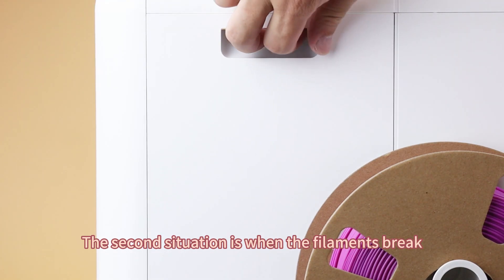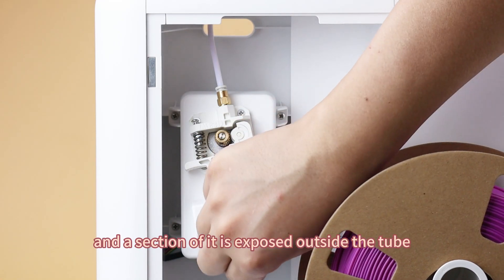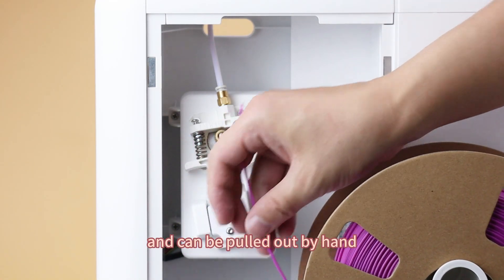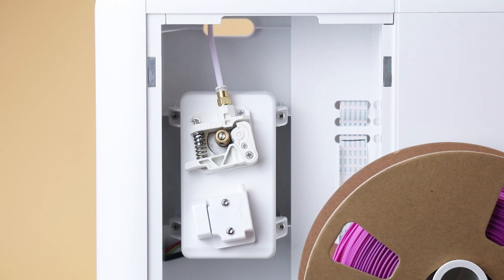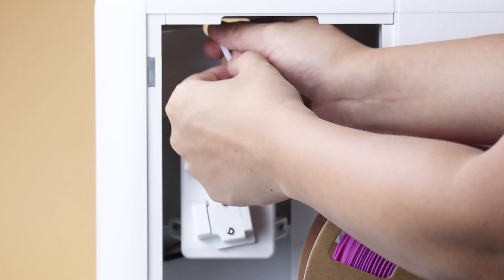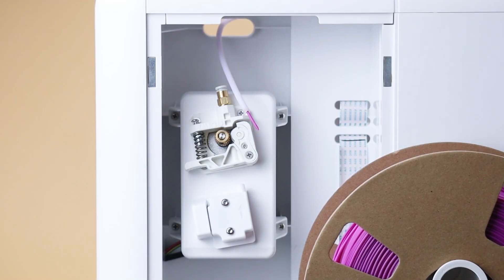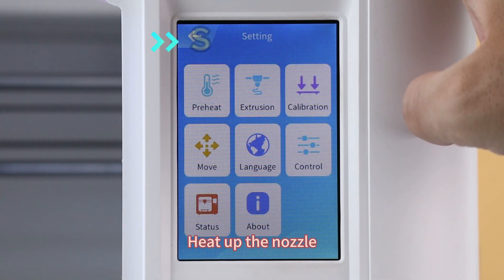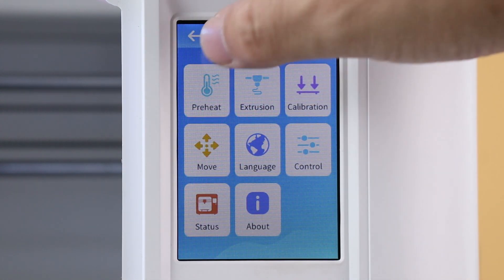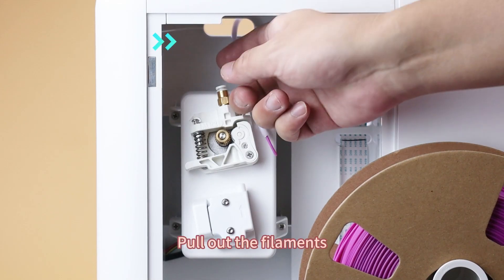The second situation is when the filaments break and the section of it is exposed outside the tube and can be pulled out. Remove the extruder tube. Heat up the nozzle. Pull out the filaments.